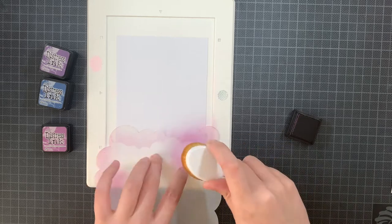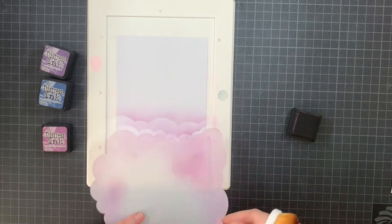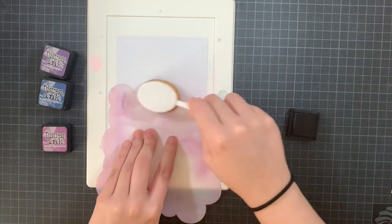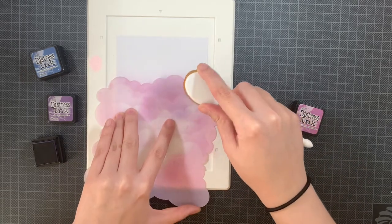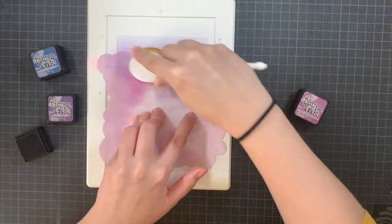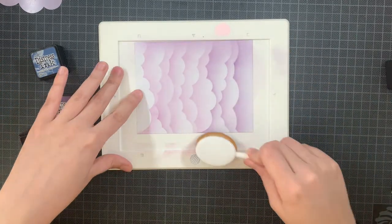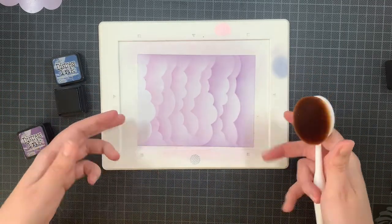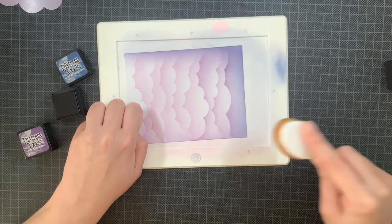I'm using this cloud stencil with two purple distress inks: Dusty Concord and Seedless Preserves. Then I will darken up the edges using Chipped Sapphire. I find it really lovely and dreamy if, after ink blending your sky, you also ink blend the edges so they're darker than the middle part of the panel. That gives a dreamy look. With the Chipped Sapphire adding that darker area, all of a sudden those clouds appear on the panel — and for me this really represents a dreamy feel.